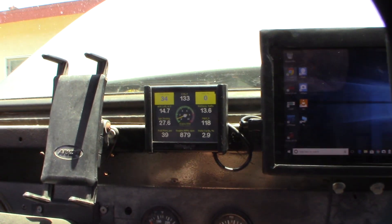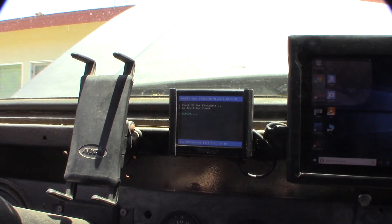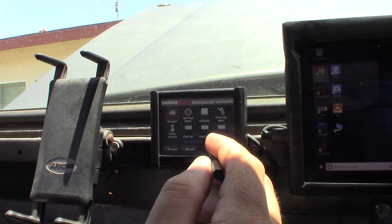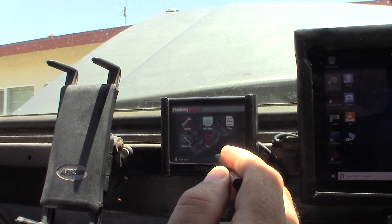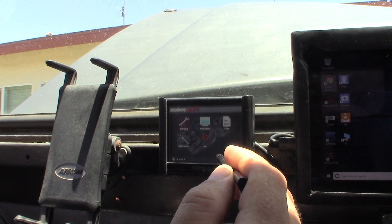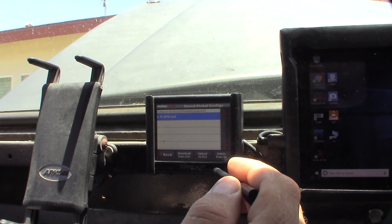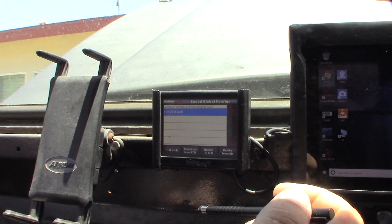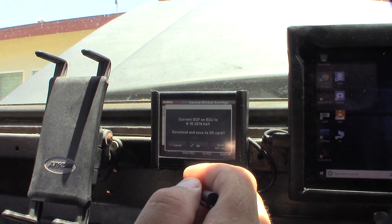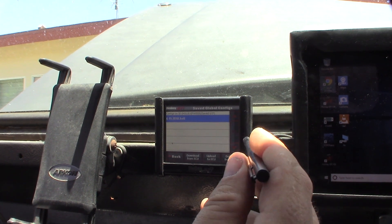I forgot to show you how to save a configuration file on your device. Go to File > ECU Globals. I've already saved the configuration — that's from today, 6/15/2019. You basically just hit 'Download from ECU' and either save it as the last configuration file name or create a new one with a different date. That should bring up a keyboard — and that's how you do it.